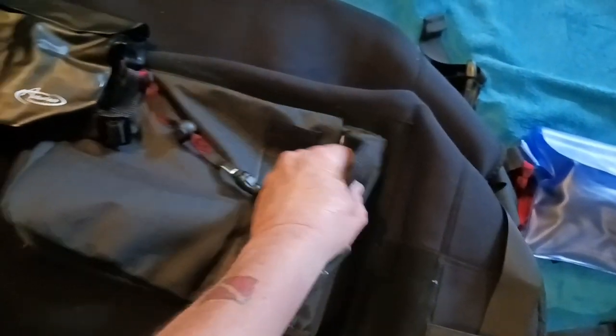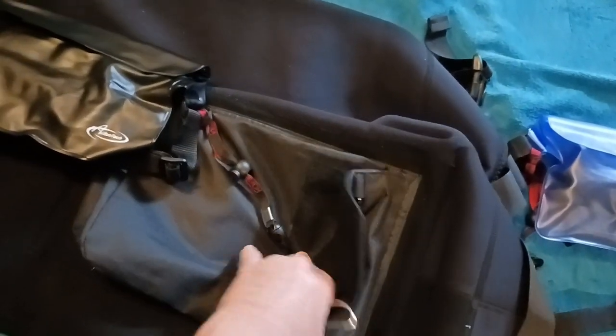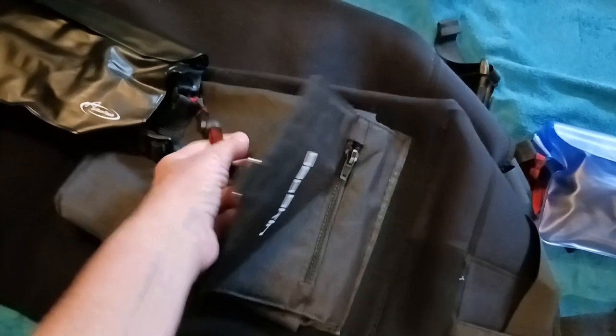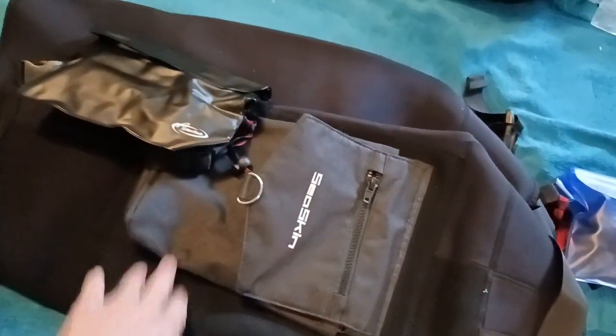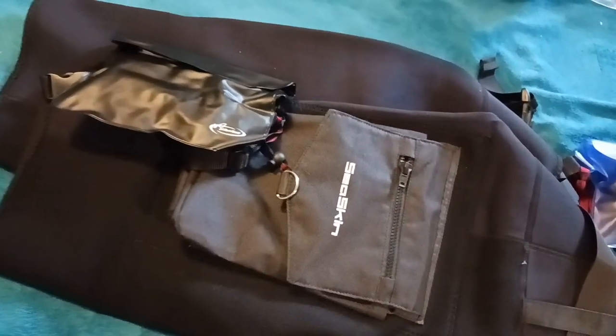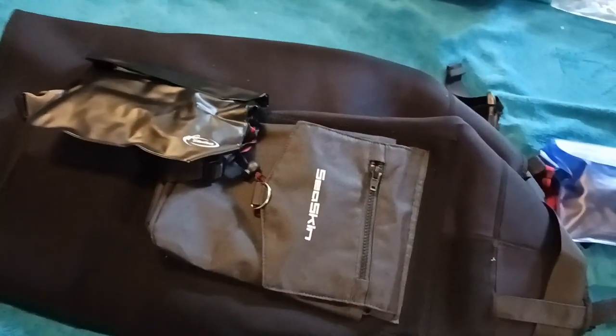This velcro is pretty strong. Like, if you're out at the beach and you get hit by waves, you tie it to you — you're not going to lose it with this velcro. I thought that was pretty cool, and I'll make another video with me wearing the pants.